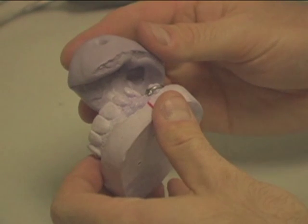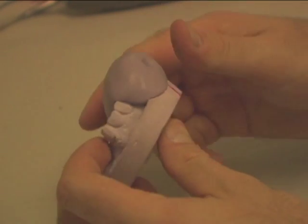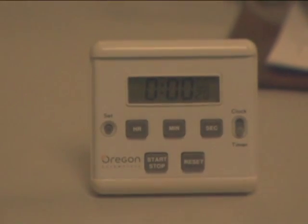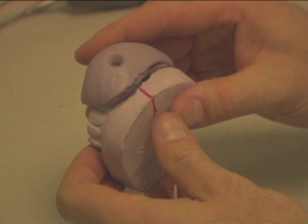Preheat. After removing all wax, place the matrix back on the model and place the assembly in a heating oven. Once the timer beeps, have your model matrix assembly out of the oven.